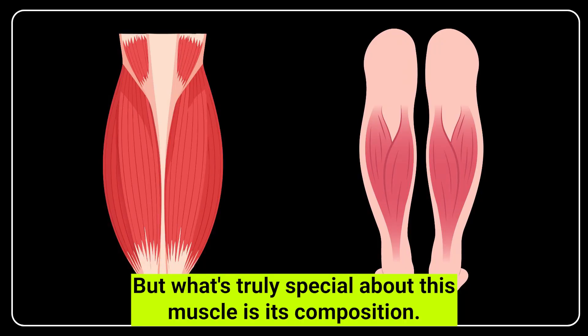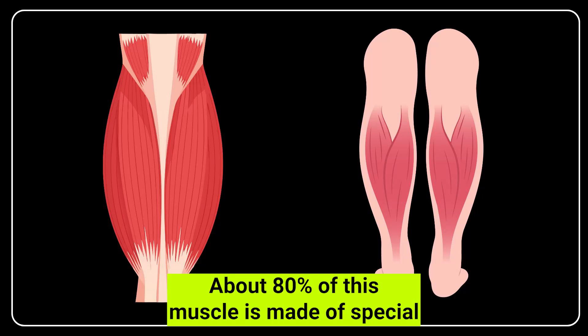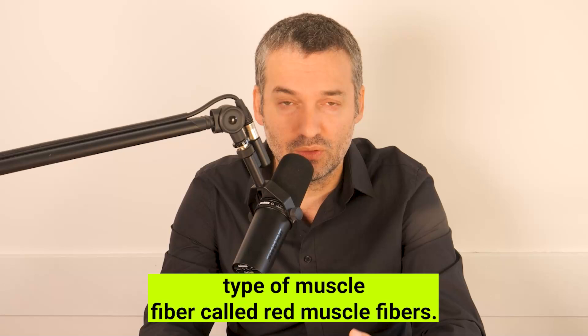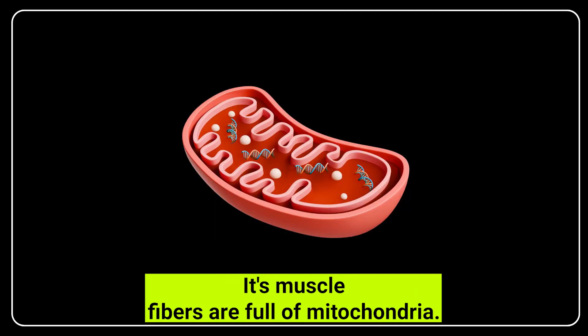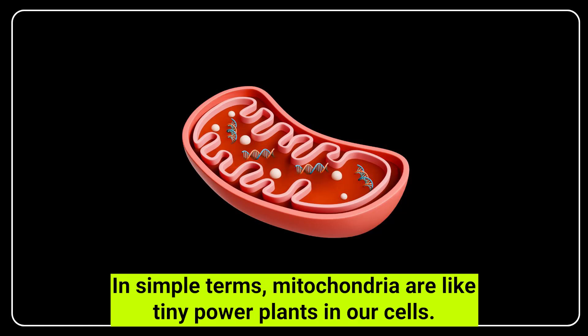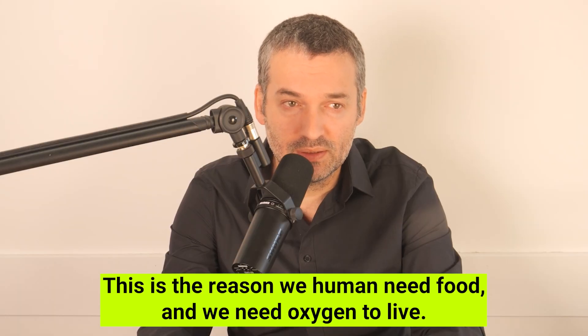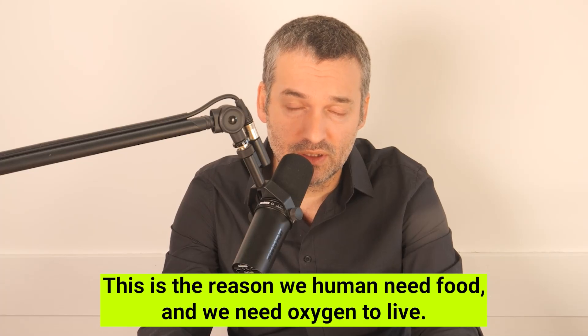What's truly special about this muscle is its composition. About 80% of this muscle is made of a special type of muscle fiber called red muscle fibers. These fibers are full of mitochondria — in simple terms, mitochondria are like tiny power plants in our cells. They take sugar and oxygen and produce energy for the muscle. This is the reason humans need food and oxygen to live.